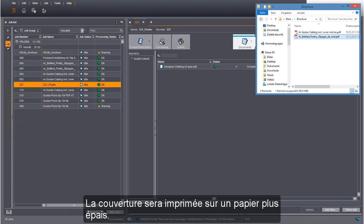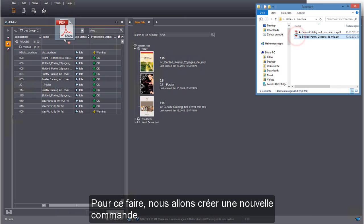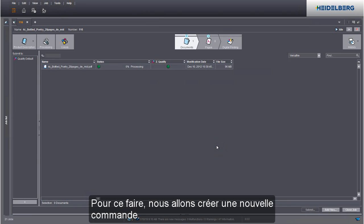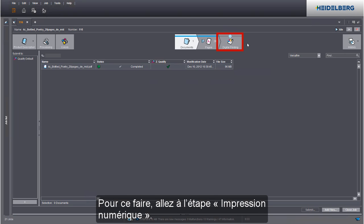The cover is to be printed on thicker paper. We will create a new job for this. We can now define the print settings — go to the digital printing step to do this.